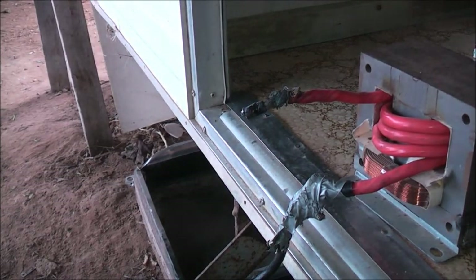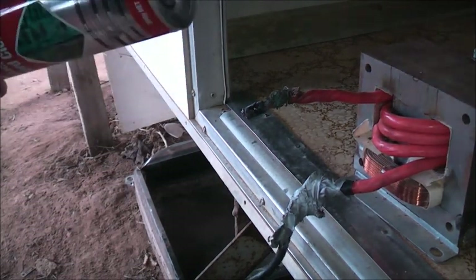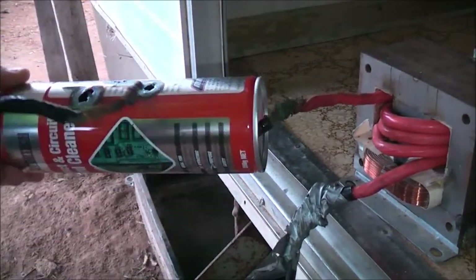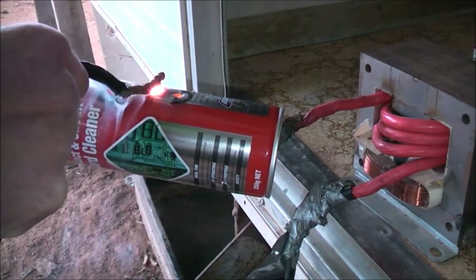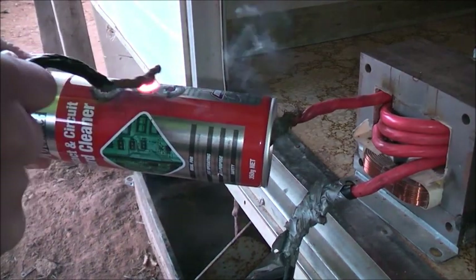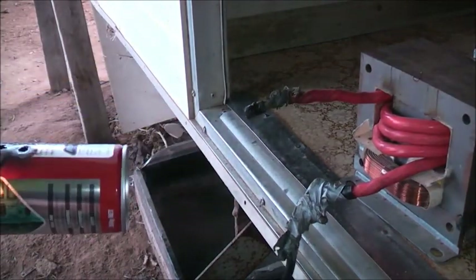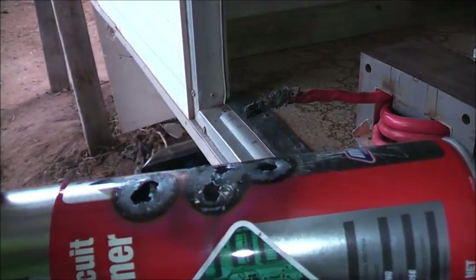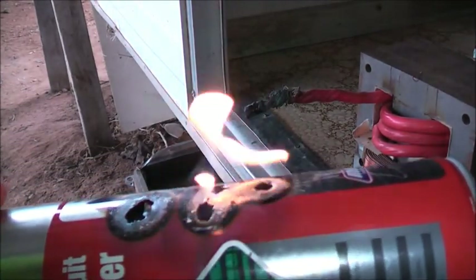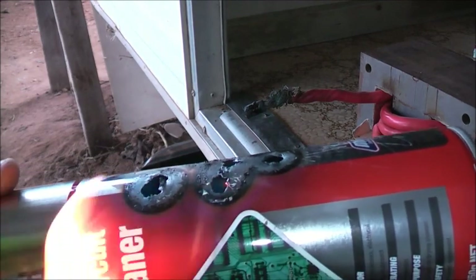Bit hot. Bleeding residual contact cleaner fumes out — try again. Man, it burns quite a while, contact cleaner. And there you go — it really is a good idea to shut off and isolate your equipment before using this stuff. It's a lot more flammable than I thought. I just learned something today.